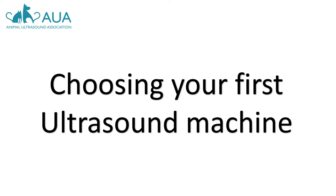Choosing your first ultrasound machine can be quite overwhelming. There is now so much choice, with prices ranging from hundreds through to thousands of pounds, all claiming to offer the best possible solution for your needs at the best price. This short presentation goes through a few examples to help demystify choosing your first ultrasound machine.